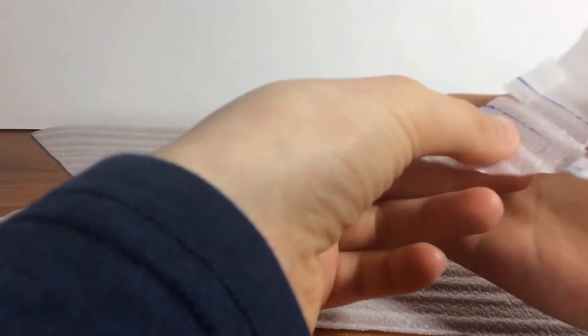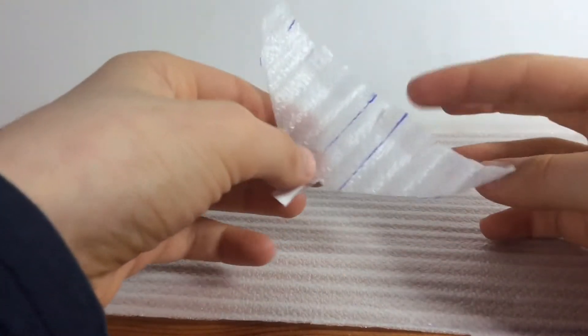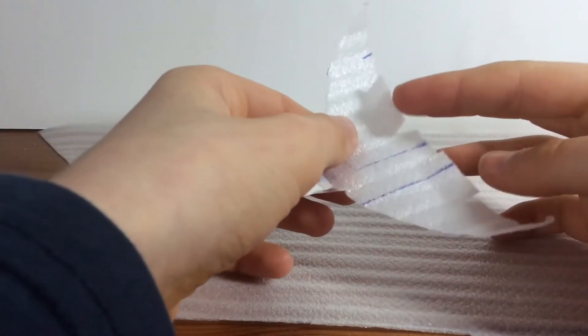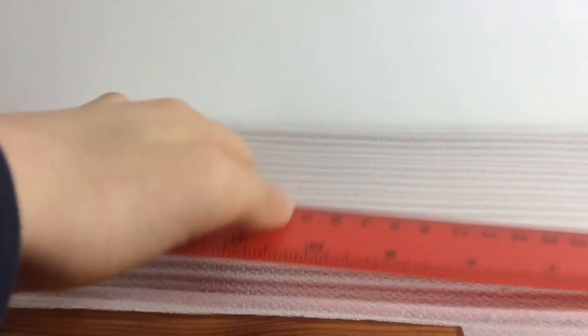The glider I'll be making will be about the size of your hand — it's kind of a bug glider. You have to make elevons at the back, which you can adjust to keep it even and improve its flight. You also use a paper weight at the front, so you'll need some paper and some tape.